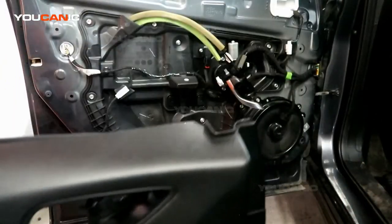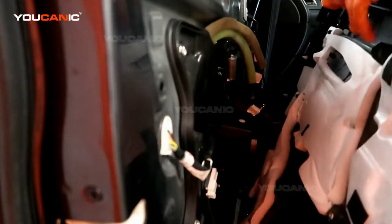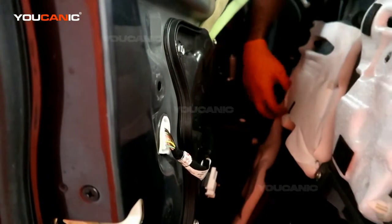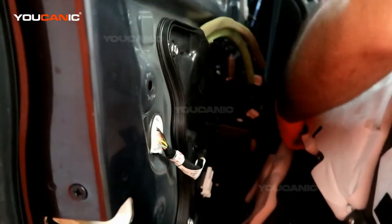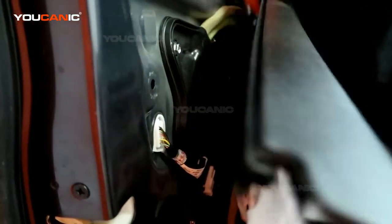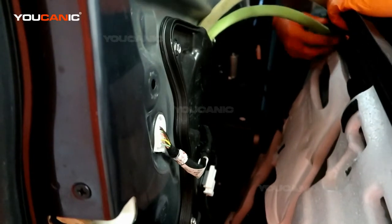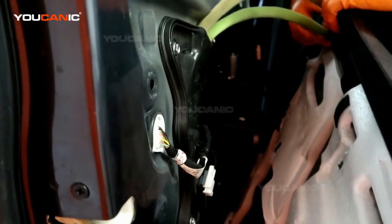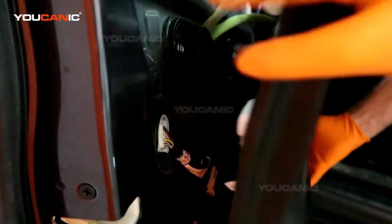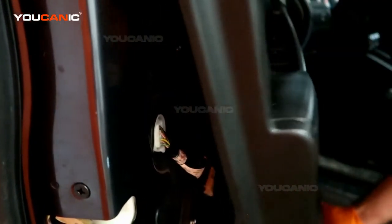Now we're able to put the door panel back on. Hold the door panel up and connect the two electric connectors to the window door switch. Then run the handle switch and lock that into place.